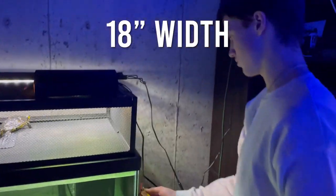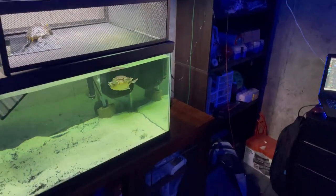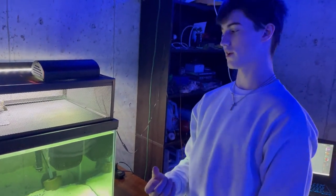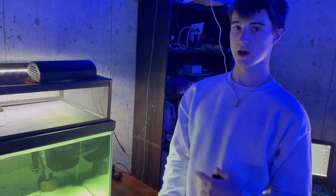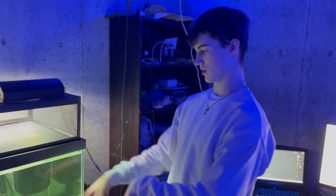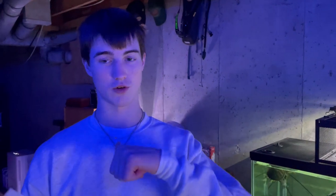So 18 inches would be the width, and about 15 inches for the other measurement. Now that we have the measurements, we're going to give them a call and go there to see if they can cut it for us. I do have silicone already, so whenever we get the glass piece I'm going to use silicone and put it on. I just got off the phone — it'll cost $15 for the glass piece and it's only going to be about 10 minutes until it's ready, so I'm going to go grab it.